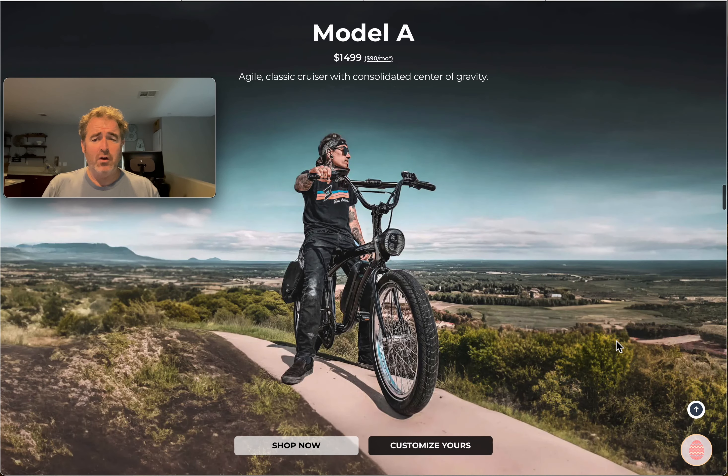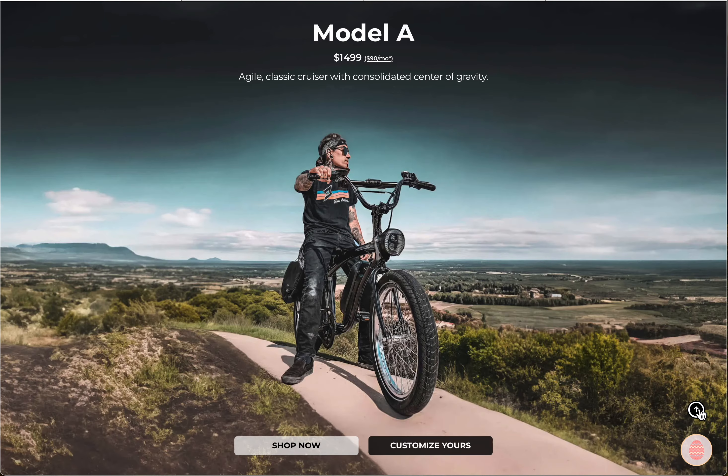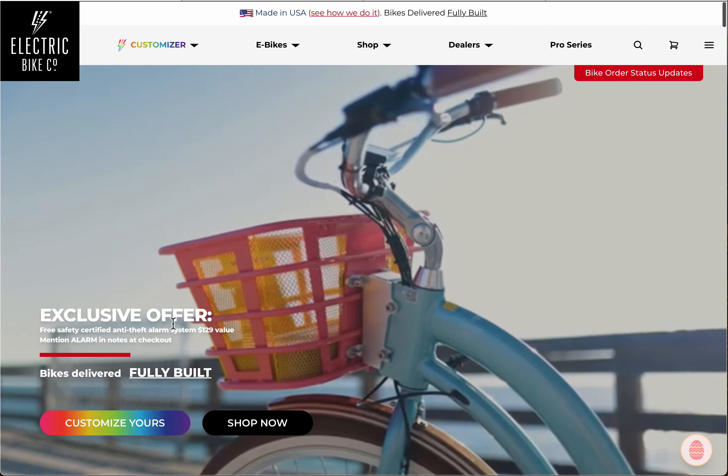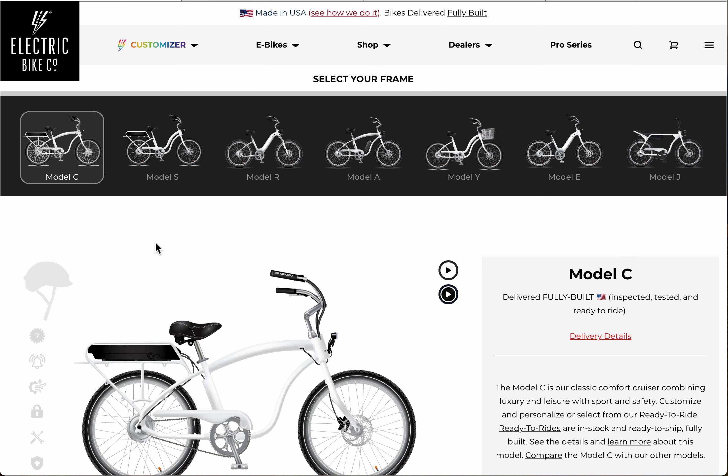You can either go all the way down to our customizer or go to our helmet page, or go to the top of the page to get to the customizer. You can also just click one of the customizing buttons. Let's go to the customizer — you're going to see all your different models.